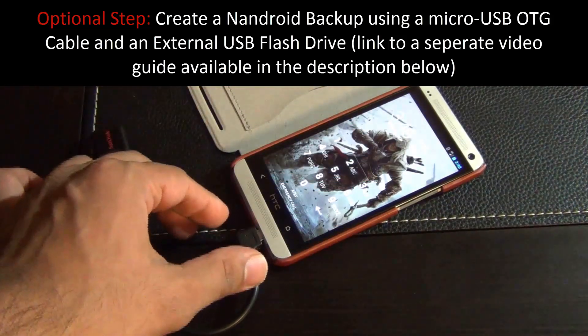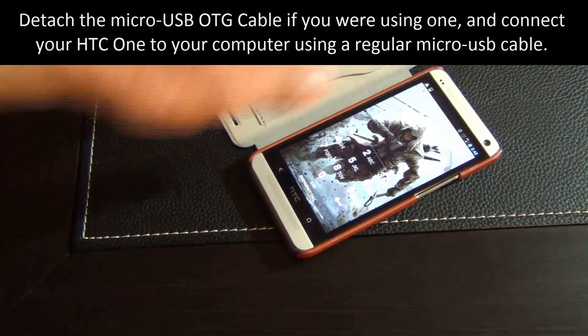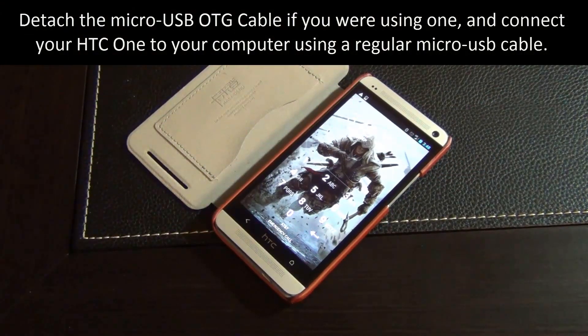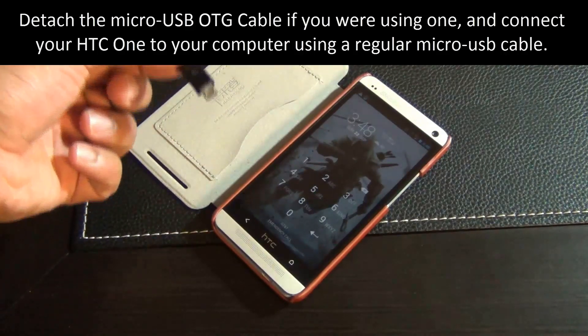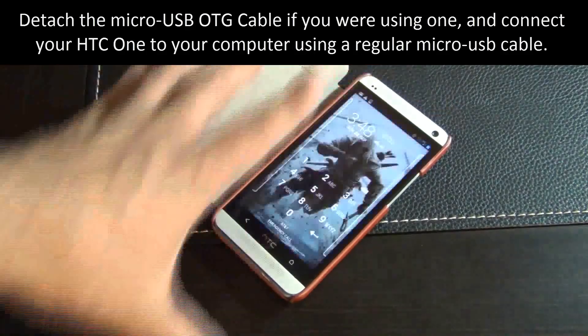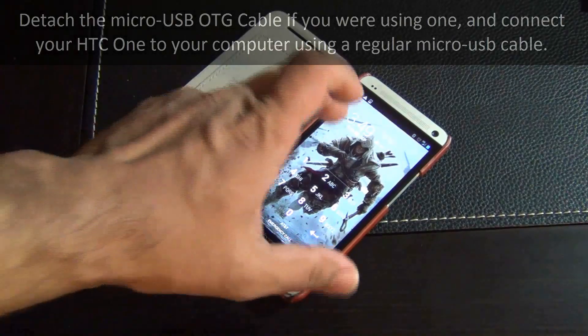Once you're back in, you can remove the OTG cable and set it aside. Now go ahead and connect your phone to your computer. Once connected, I'm going to switch over to the computer — make sure your phone is open while you're doing this, as we're going to transfer some files over to the phone.